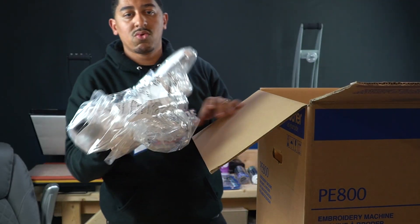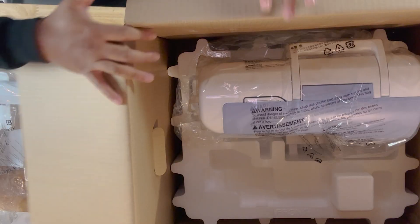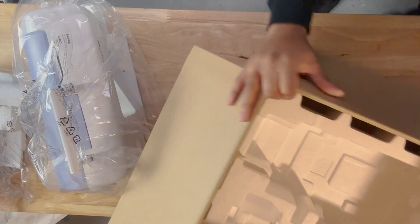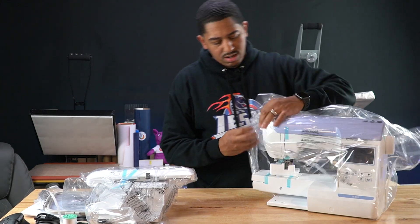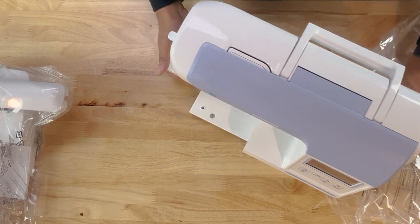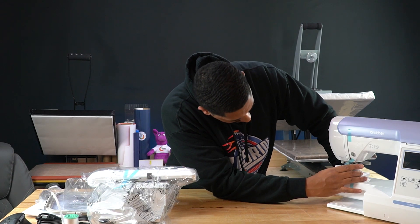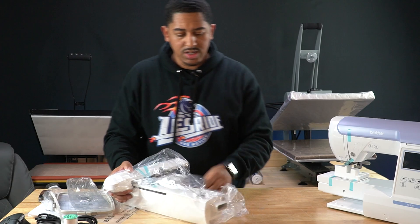All right, so this is the embroidery arm. This is the machine — I'm gonna move the box out of the way and move the table so y'all can see a little bit better without moving the camera around. It's got some styrofoam around it protecting the needle, and here's the arm.